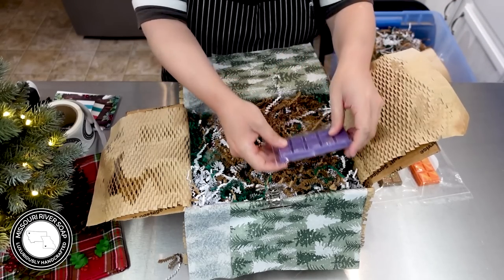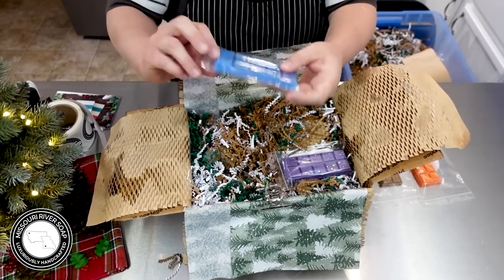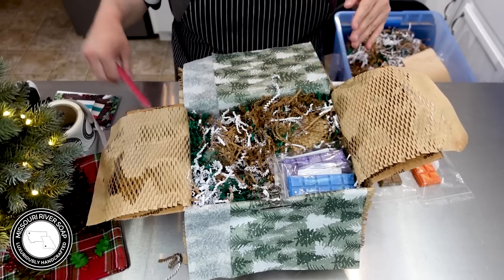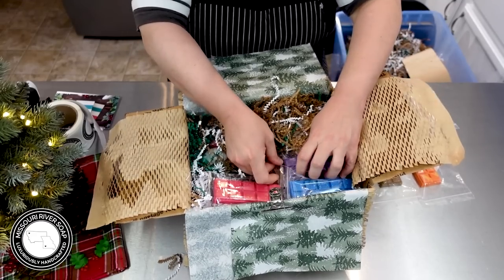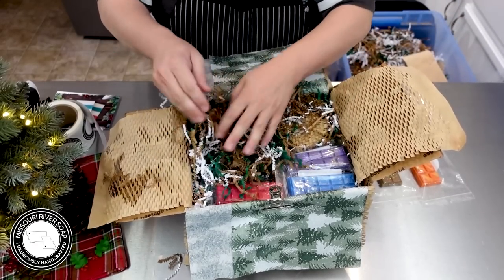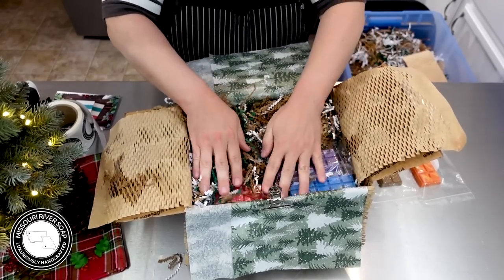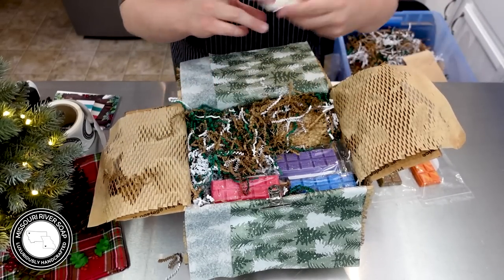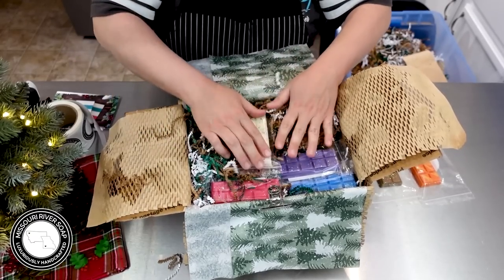Let's put in the wax melt bars. I love these. This is the sleigh ride. I always think of sleigh ride and winter wonderland as sister scents — very similar to each other. Then we have snow kissed, which is a winter candy apple type fragrance. Then we have holly jolly — wasn't around last year, but I was able to get the soap and the wax made for this year.